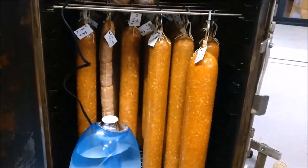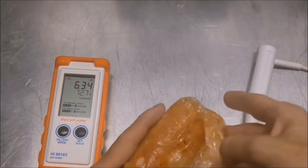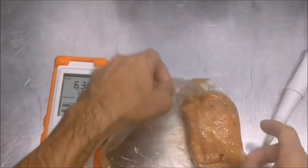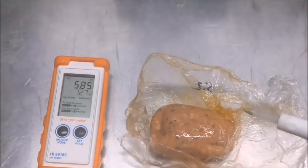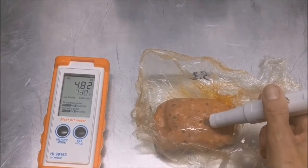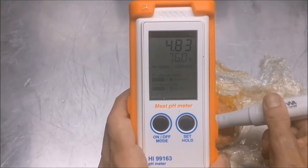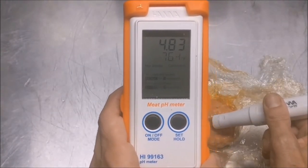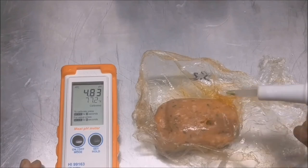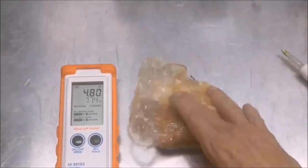After 24 hours, check the pH. If you want to check sooner, I'd do it between 18 to 20 hours just to get an idea. We're looking for a 4.8 pH. A pH tester eliminates the guesswork, but if you use pH strips, make sure they read within a tenth of a decimal point. And there we are — 4.83 is our pH. We're good to go and can now proceed to drying.